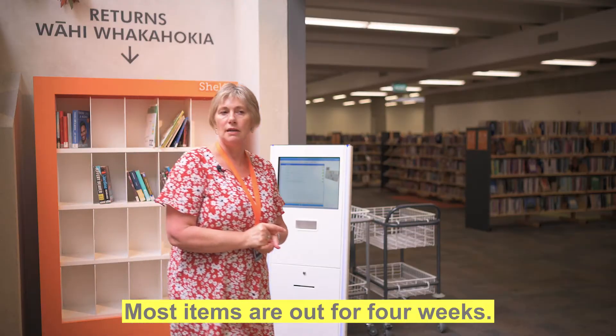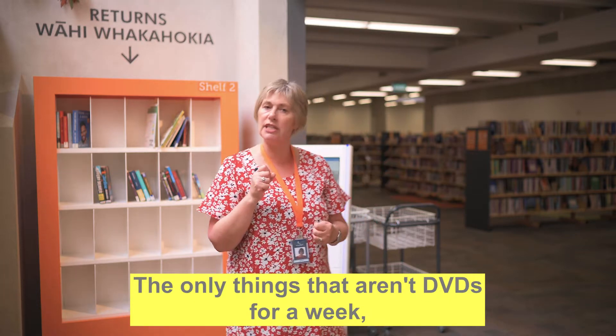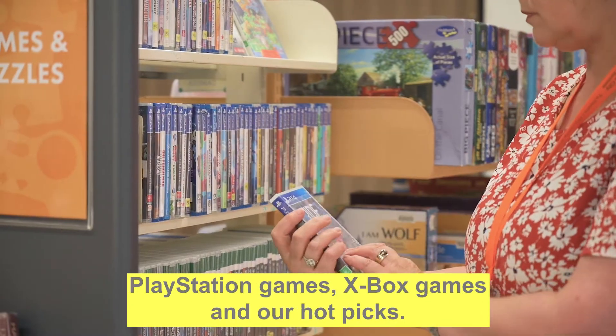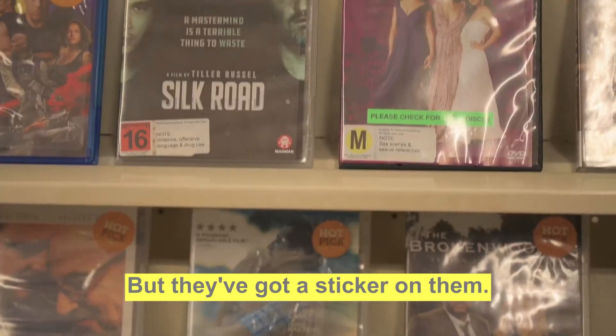Most items are out for four weeks. The only things that aren't are DVDs for a week, PlayStation games, Xbox games, and our hot picks. But they've got a sticker on.